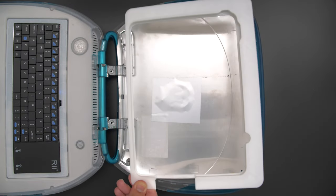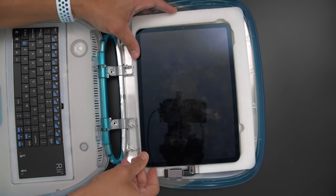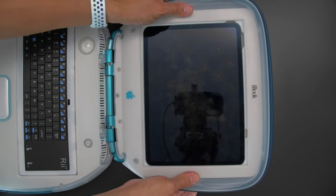The iPad insert snap fits into the screen's clamshell with space for the wireless dongle and right angled MagSafe adapter. The screen's bezel can then be snap fitted over the iPad.